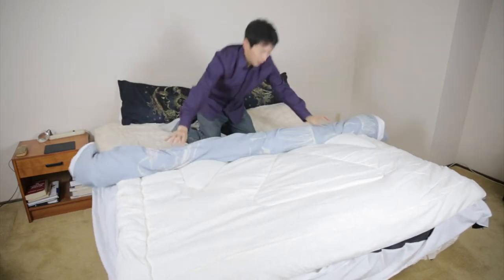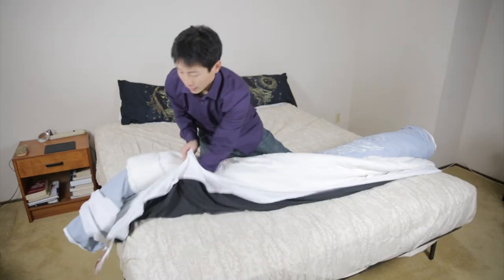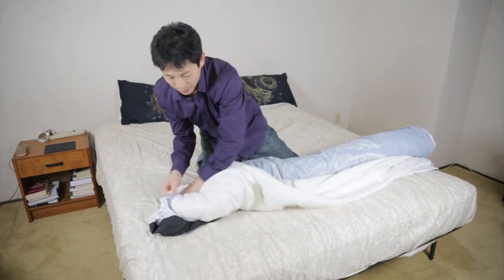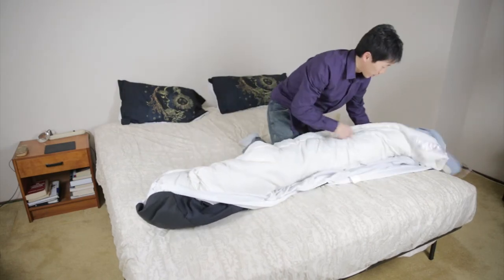Now you just start rolling it up like a burrito. Roll the whole thing over, and then when you get to the end, reach inside your cover and kind of wrap it around — just kind of put it inside like that. It's gonna look weird at first, and then you do the same thing to the other side.